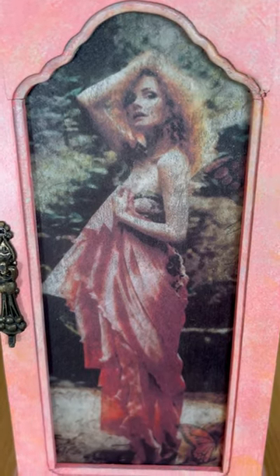I painted the whole box in this flamingo pink color to match your gown, and I also did some dry brushing of some other colors.